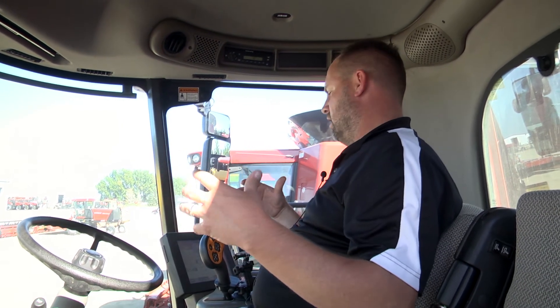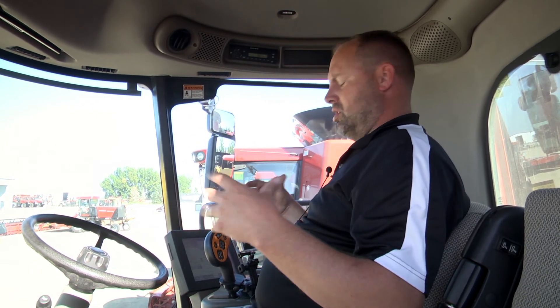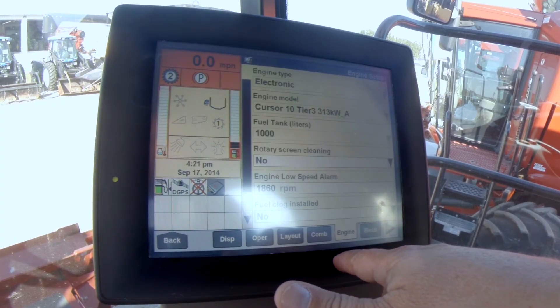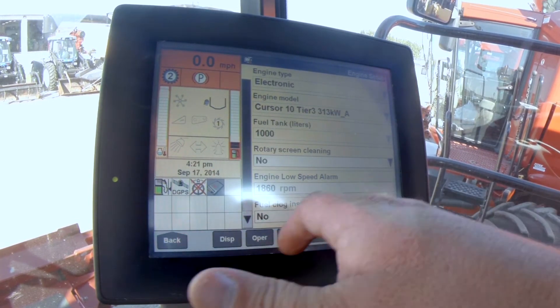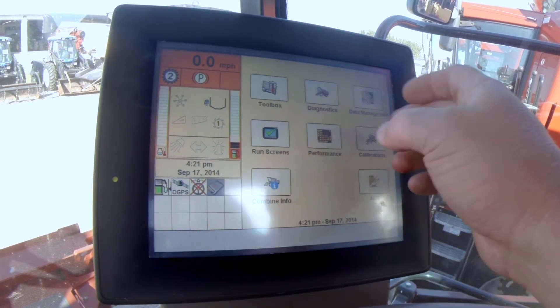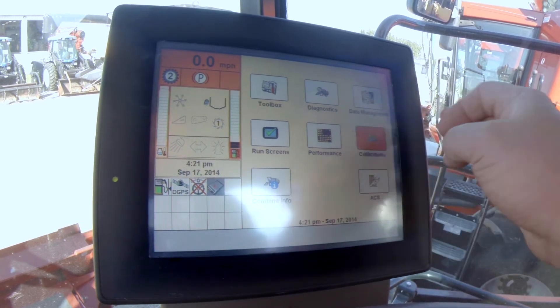Versus driving this thing and watching everything outside — you kind of forget about some things. You can adjust things on the fly, which is really nice. You don't have to get out and stop and do all that. Running through here again, fuel tank — there's so many things on here. We'll go back to the display and hit the back arrow.